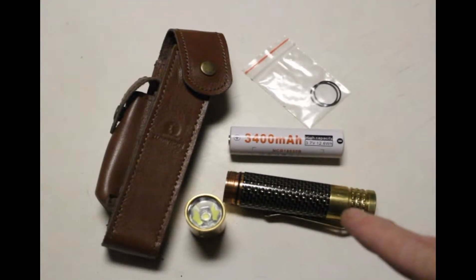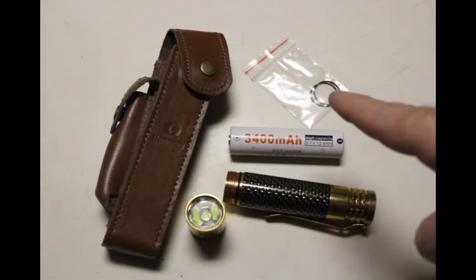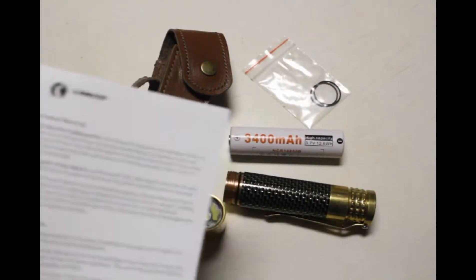Included in the box are the flashlight, the battery, a sheath, some extra O-rings — which is a nice touch — and a bunch of instructions that, let's be honest, nobody reads.